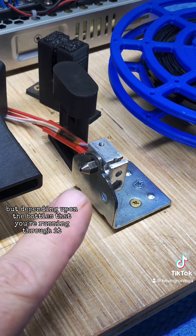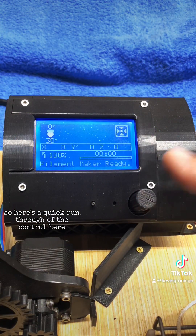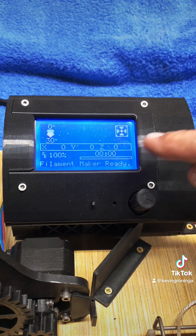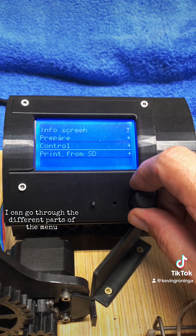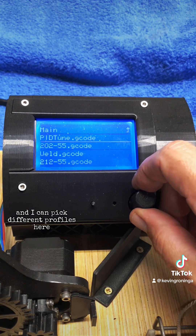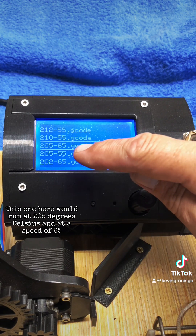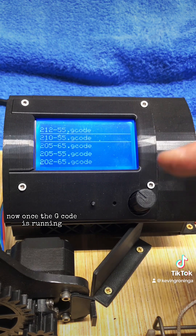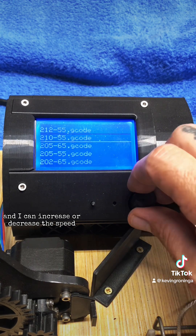In my case I run my PET through at about 210°C, but depending on the bottles and the particular type of plastic you may need to increase or decrease that. Here's a quick run-through of the controls: this is the RAMPS version 1.4 board with the Arduino Mega on top running Marlin. By pressing this button I can navigate the menu. I go to 'Print from SD' and pick different profiles — for instance, one runs at 205°C at a speed of 65, or I can start at 210°C. Once the G-code is running I can tune the temperature and speed on the fly.